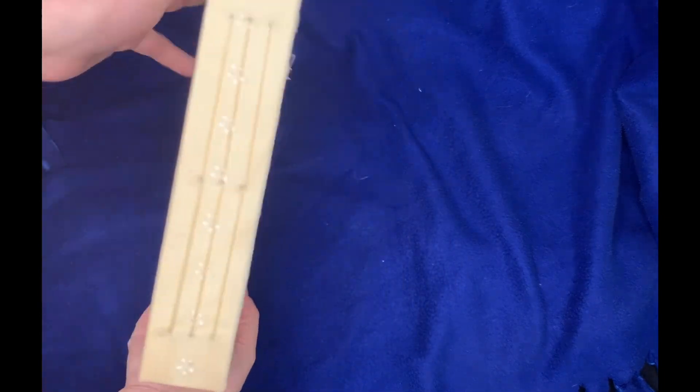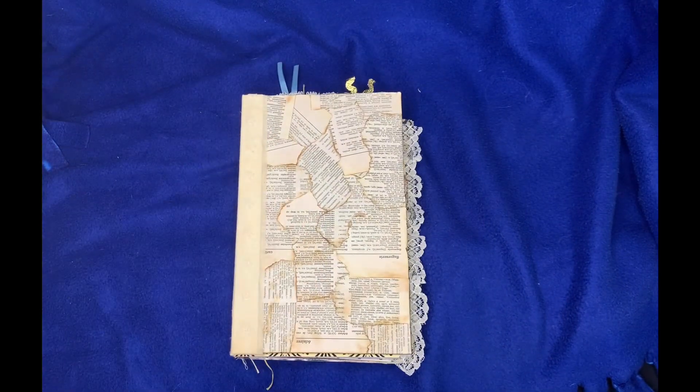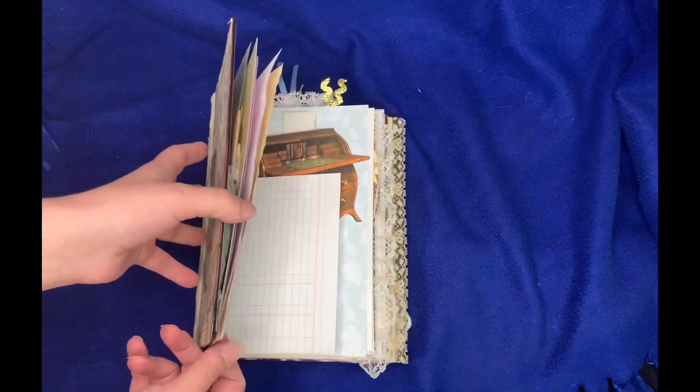I did three signatures — there were some suggestions to do three with the number of pages that I did, which was 32. This is a birthday gift for a friend and she turned 32 years old, so we did 32 pages to honor that.